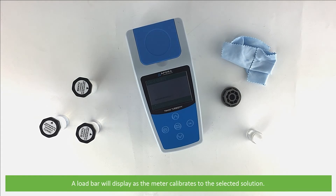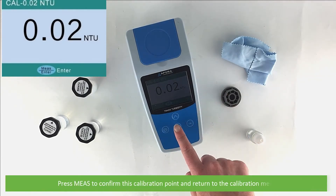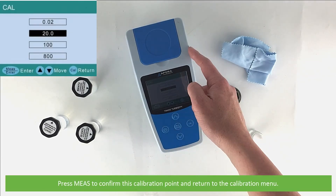A load bar will display as the meter calibrates to the selected solution. When complete, the standard solution will hold on the display. Press measure to confirm and return to the calibration menu.